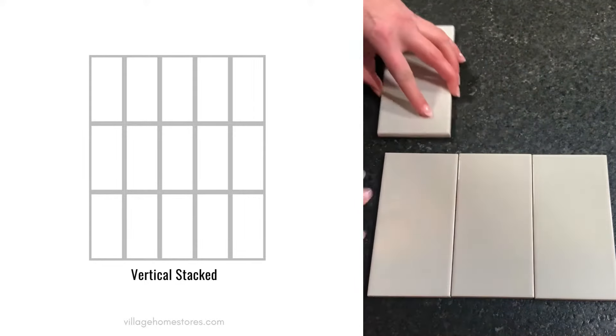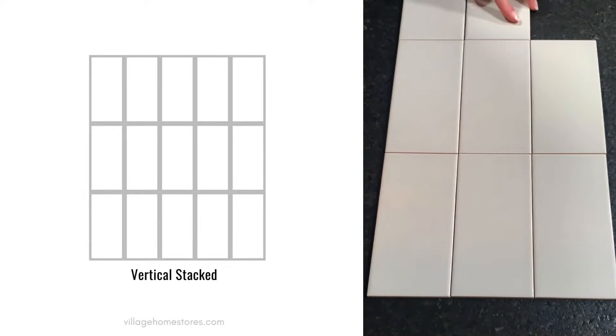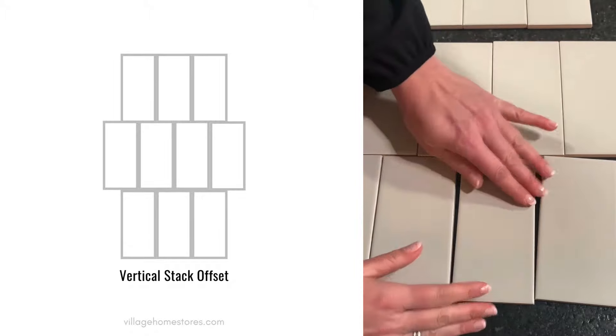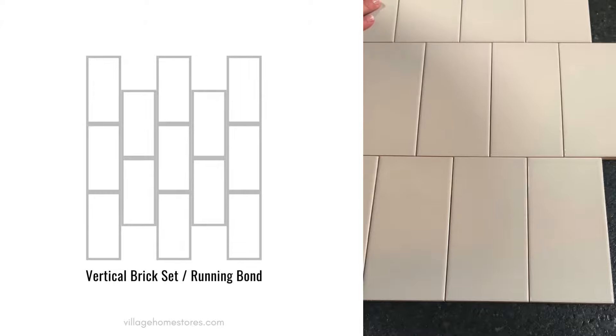Next up is the vertical stack. We're not staggering here — it's a very symmetrical, modern or contemporary take. You can even take it a little further and stagger and offset your stack a little bit.